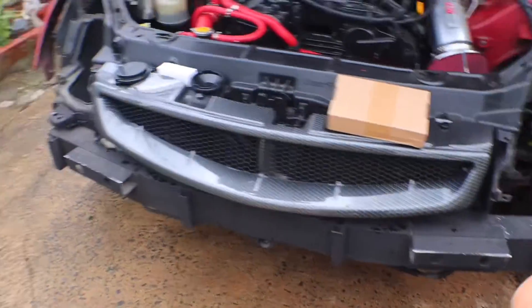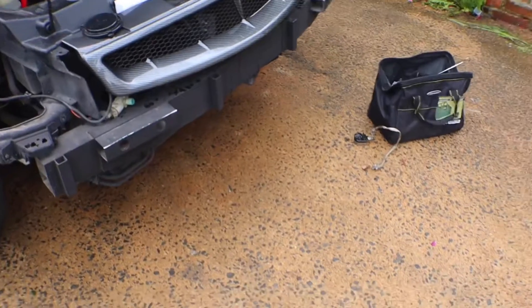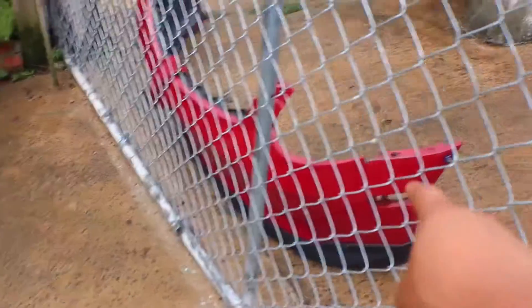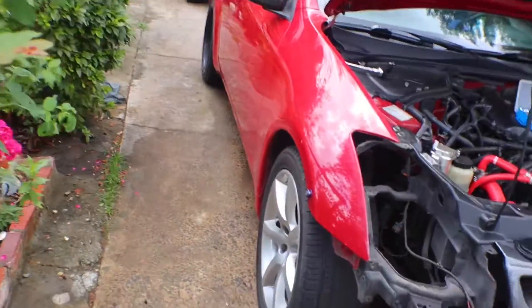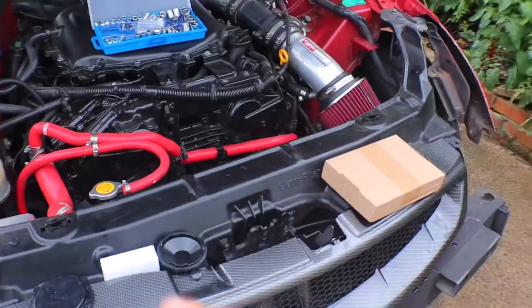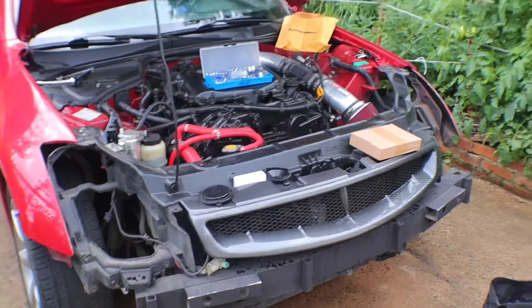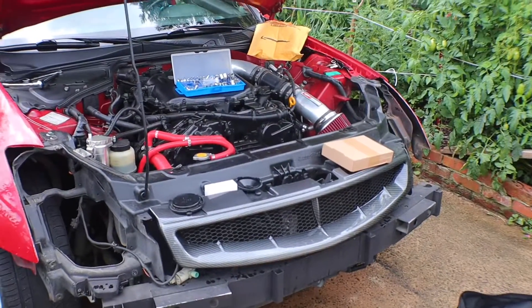I'm going to replace the front bar because I have the fat intercooler and I want people to see it. I'm going to get a brand new bumper, get it painted, and get new wheels. But like I said, all of that is going to be done after we boost it - the boosting part is the most important right now. Hopefully it lasts about a year-plus, which should give us enough time to save up money for everything we need.